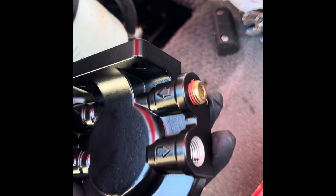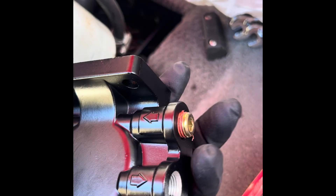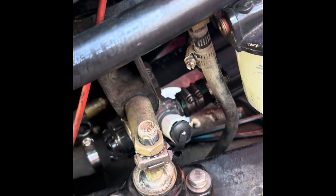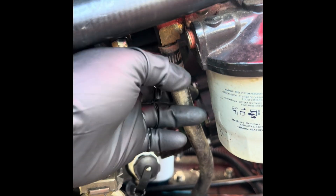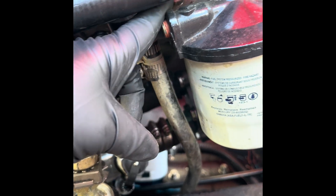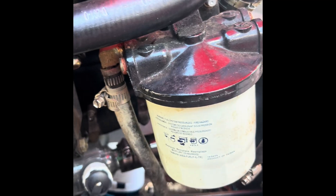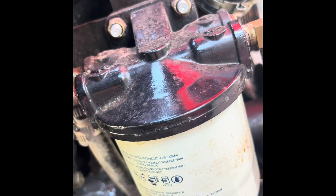I already put the plugs in here and here. It's important — if you don't know where your hoses go, mark them when you remove them. This is your fuel line going in, this is your fuel line going out. It's pretty easy to follow where the hoses go. There are two bolts where it's mounted.